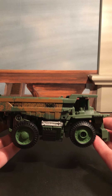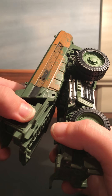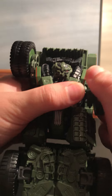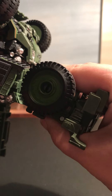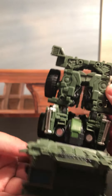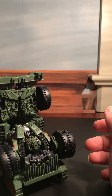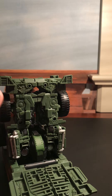Like I said, he is the most complex of the deluxes to get into his part of Devastator. So, see if I can remember how to do this. Lift this up. Bring these wheels up. And bring this whole leg section up. I believe it's going to go like this — bring these out.